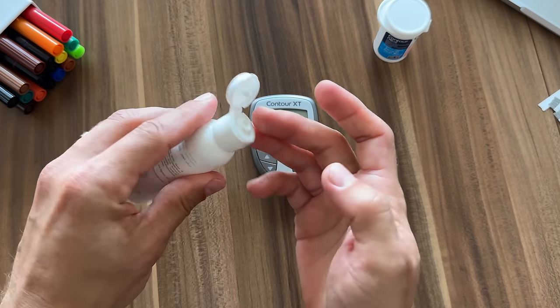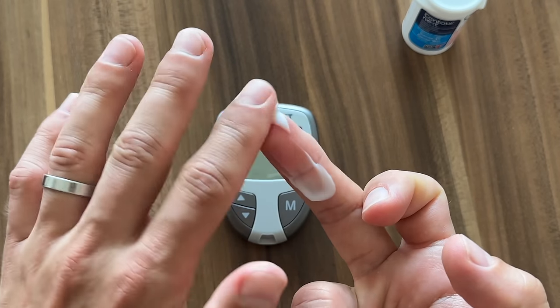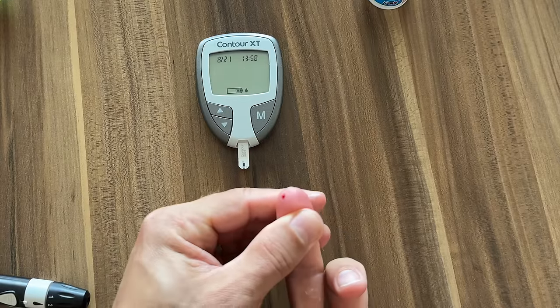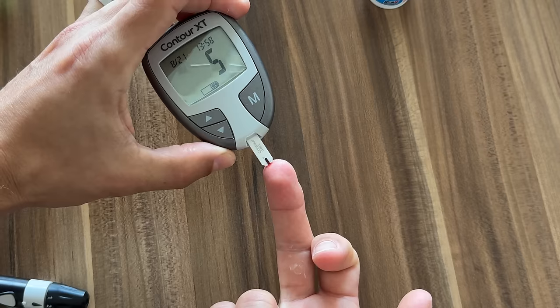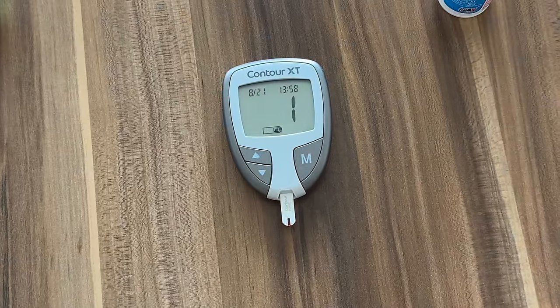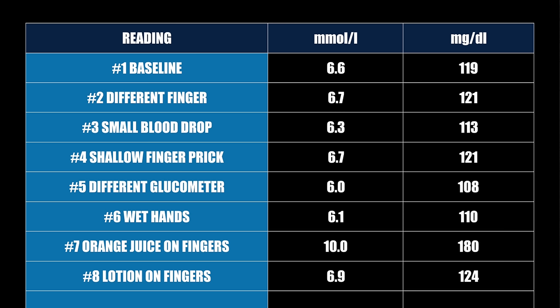Leftover sugar on your fingers isn't the only thing that can mess with your readings. For reading number eight I put lotion on a finger and tested my blood sugar right after, because a study I read found some lotions contain ingredients that can affect readings for up to 60 minutes after application. The blood sugar reading after applying the lotion was 6.9 or 124 — not very different from baseline. The lotion I used didn't impact accuracy, but some lotions on the market can cause false high blood sugar readings, so watch out for that.